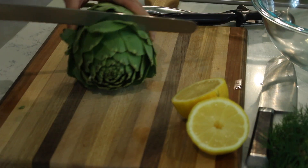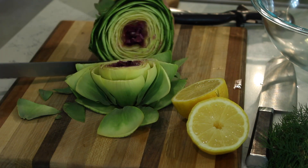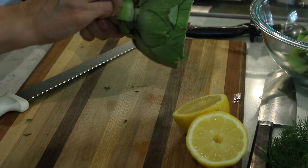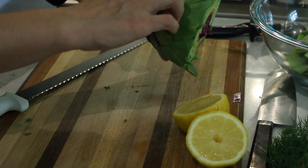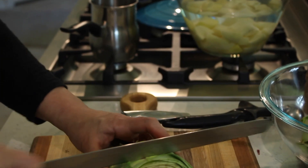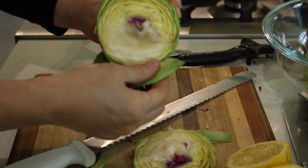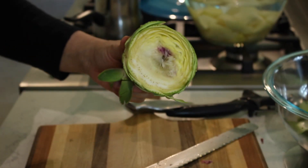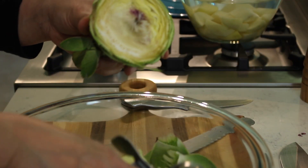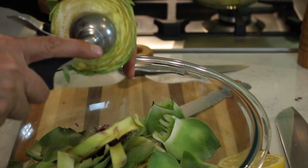Slice off the top and put it in your compost. Then take off all the leaves on the bottom — about the first two or three layers. Once you've removed most of the outer leaves, cut off another third of the top until you get to the very fibrous hairy inner part, known as the choke. You don't want to eat that — it's called a choke because it'll make you choke. The bottom light fleshy part is the edible part, so you're not wasting anything.